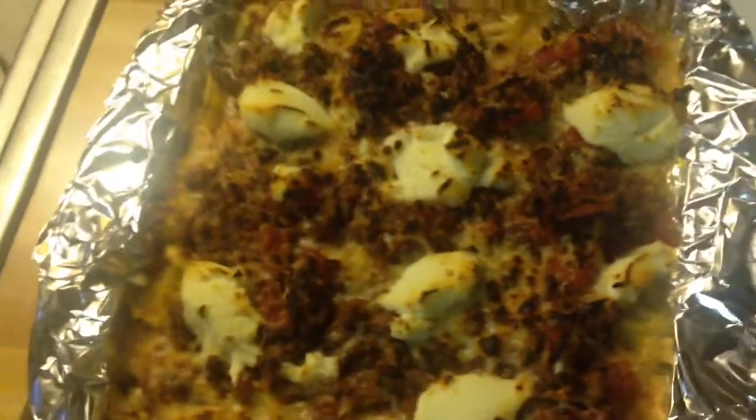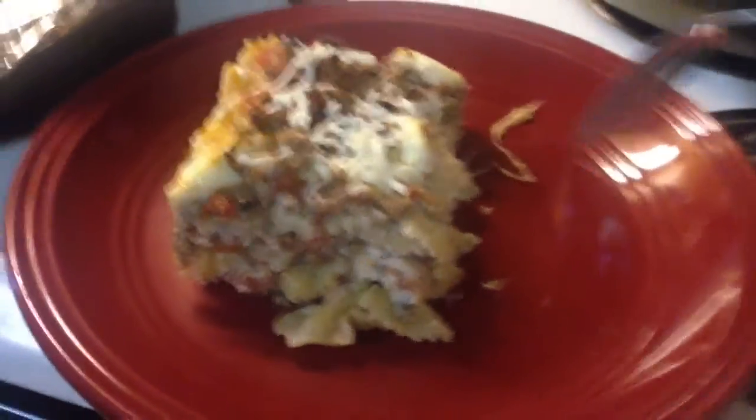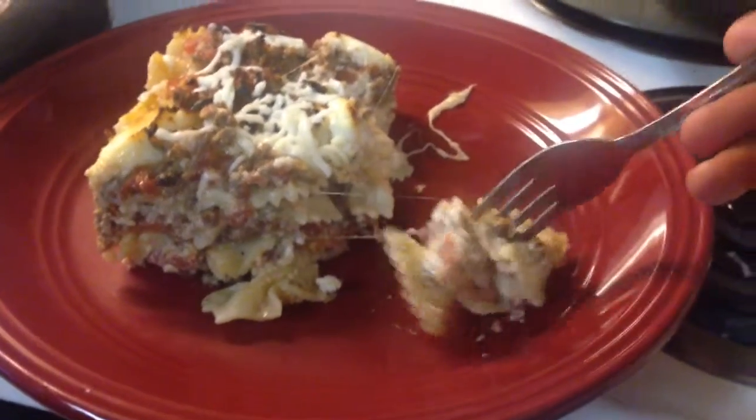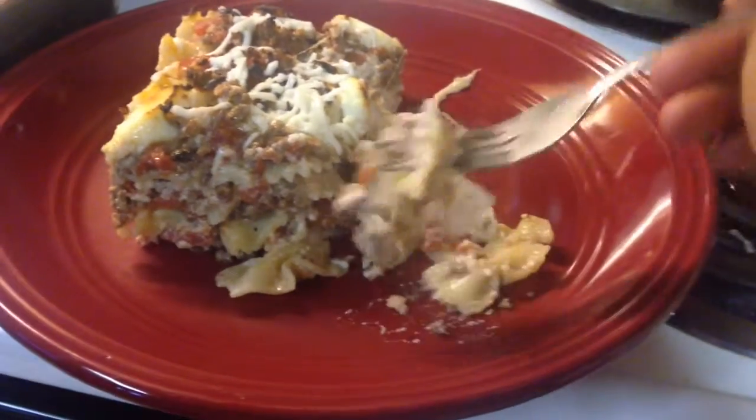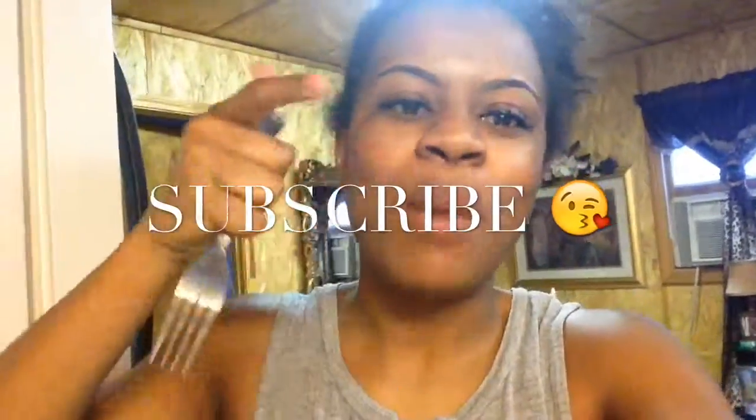Look at my finished product — look at that! It's bomb. It's legal, but that doesn't make it right. Bomb.